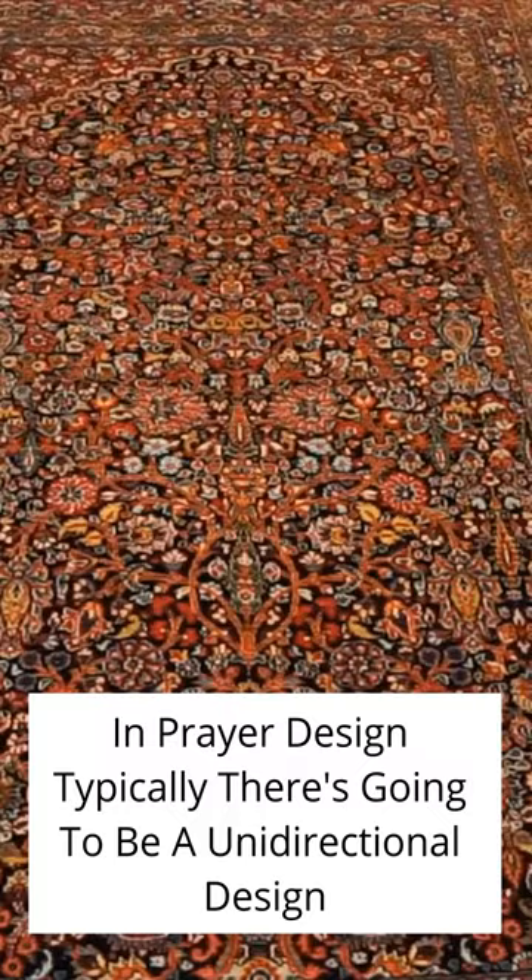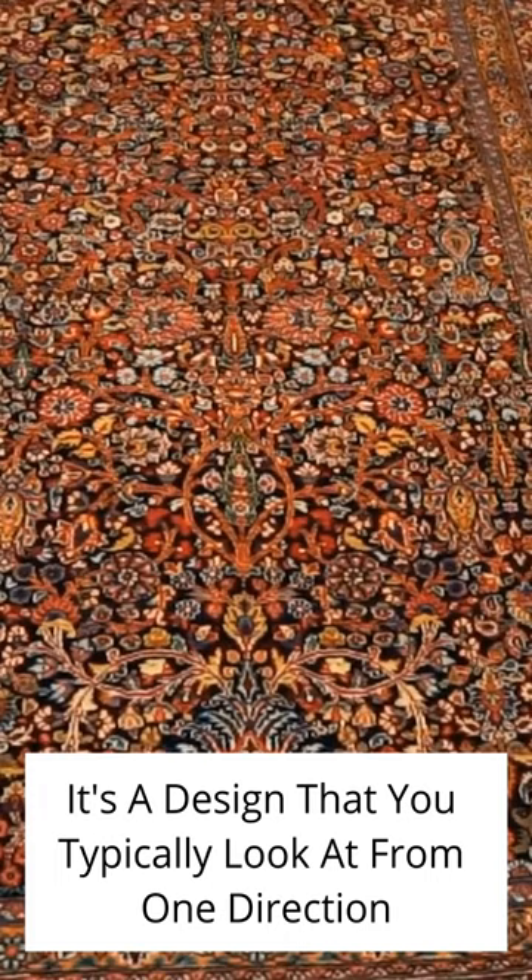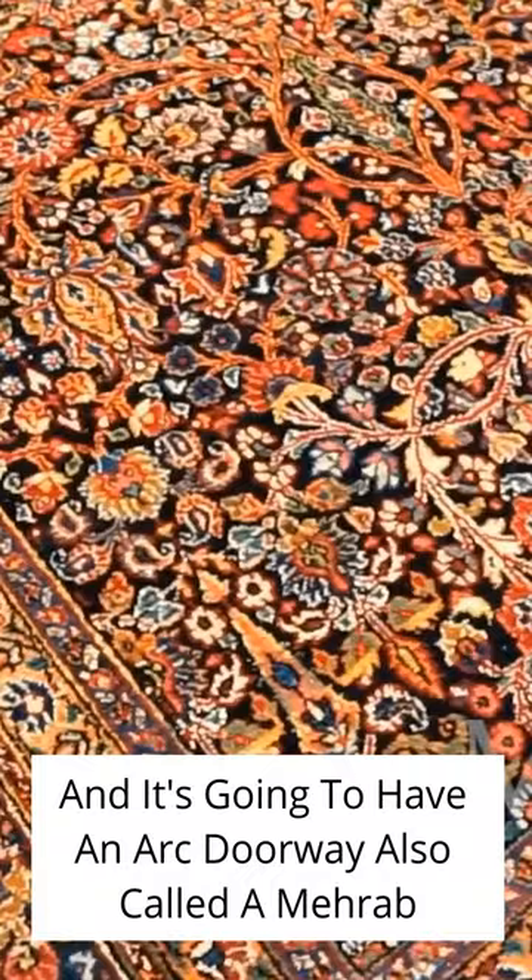Now let's talk about prayer design Persian rugs. In prayer design, there's typically going to be a unidirectional design — a design that you look at from one direction. And it's going to have an arched doorway, also called a mihrab.